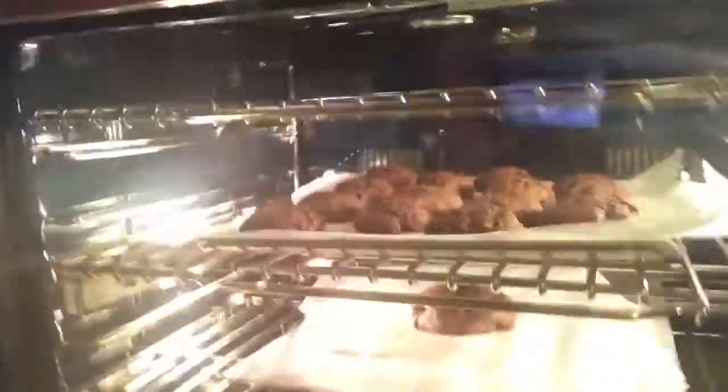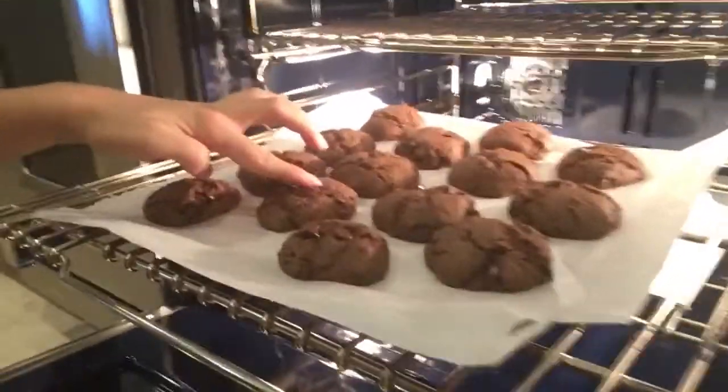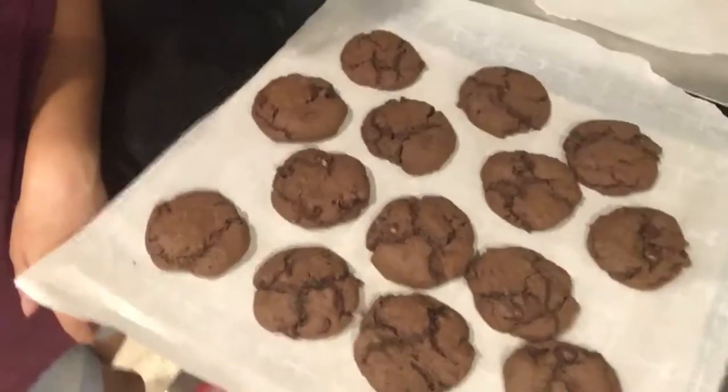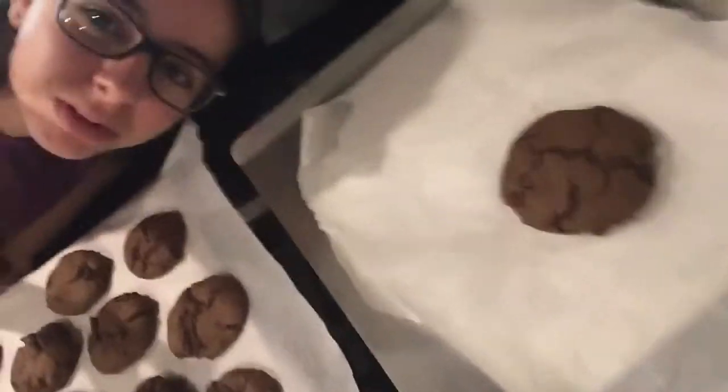I'm in a bit of a predicament right now because the cookies are cracking on top. But I opened it up and I touched one of them and they were squishy. I don't know what to do. They're pretty soft. I think I'm just going to take them out for now. Hot, hot, hot — I can't believe this. They look delicious. That looks so good, and there's the jumbo one. It's pretty big.